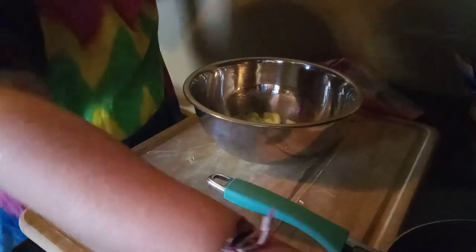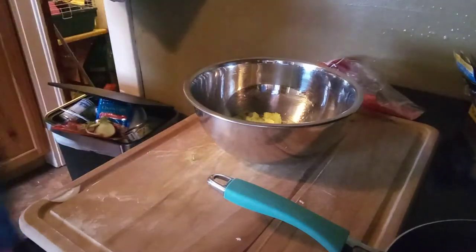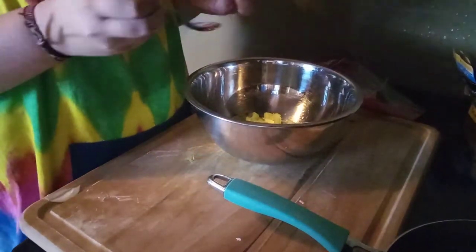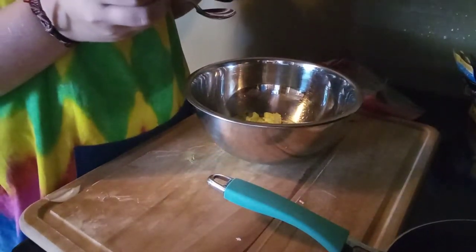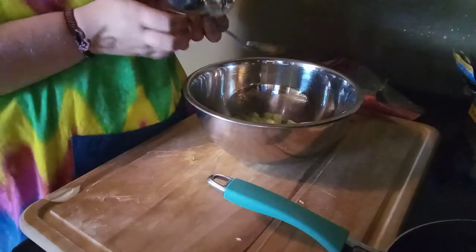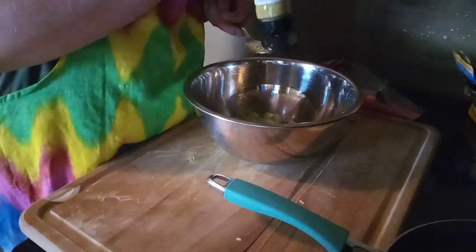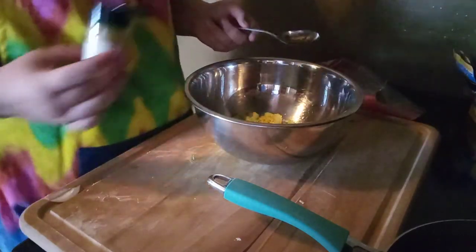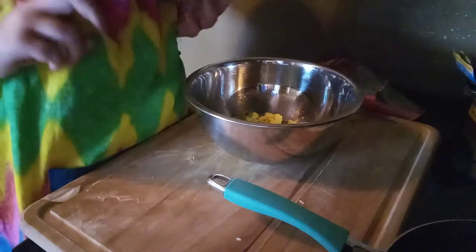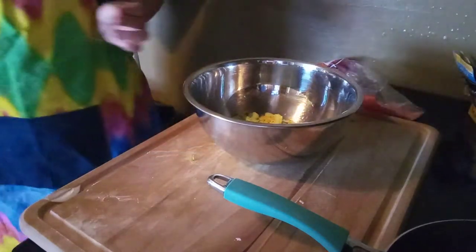Then you want to add a teaspoon of lemon pepper — we're going to add a tablespoon of lemon pepper seasoning. We're also going to add water and some lemon juice — we're going to add a tablespoon.